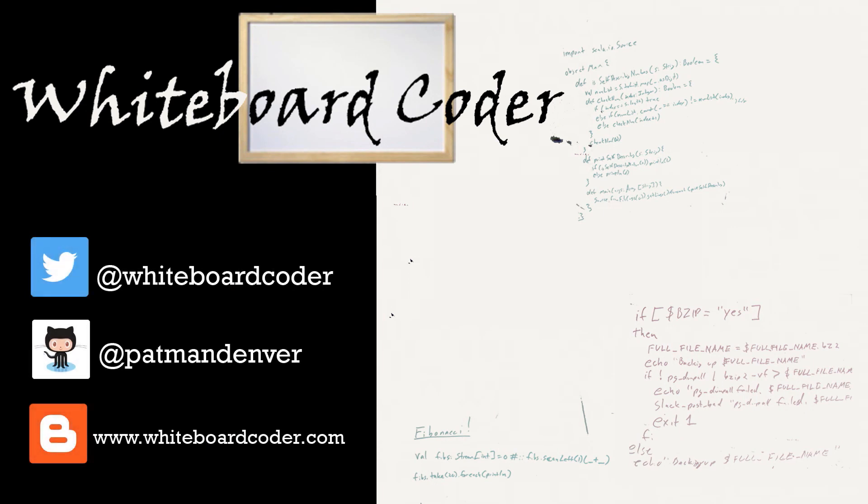Thanks for watching. I hope you liked the video — if you did, please give it a like and click the subscribe button. You can also follow me on Twitter under the handle at whiteboardcoder, view any code I may have posted as a gist at GitHub under the username patmandenver, or check out my blog site at whiteboardcoder.com.